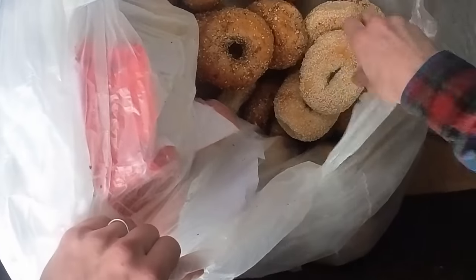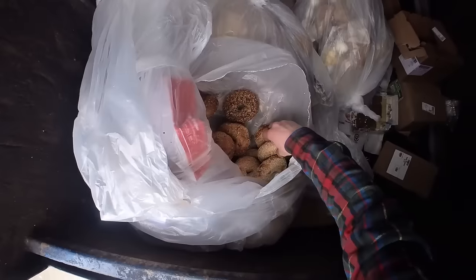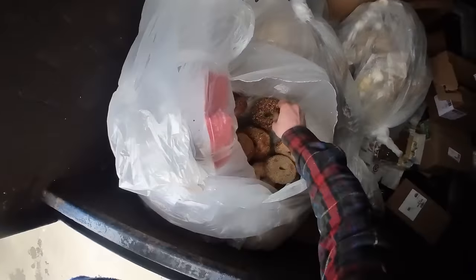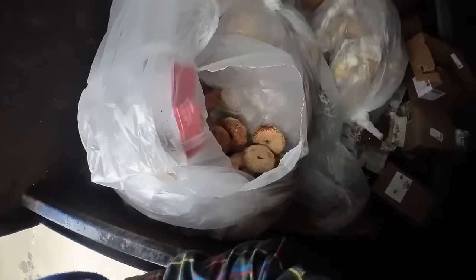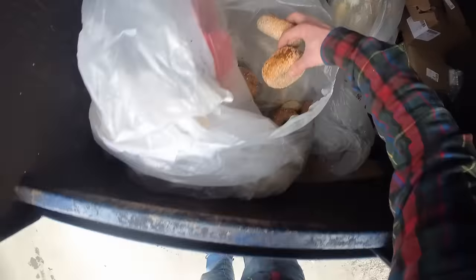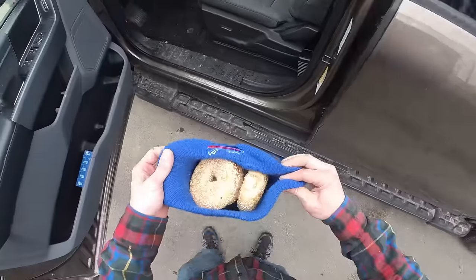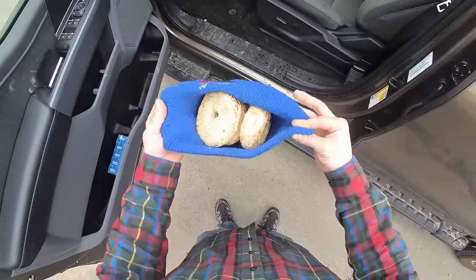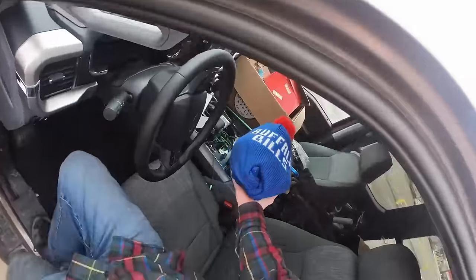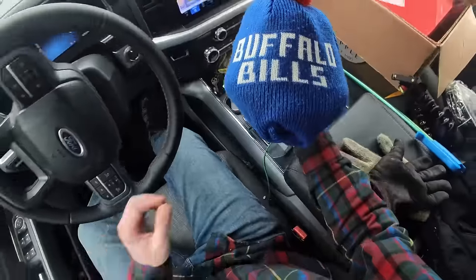Yeah, look at all those bagels — we're gonna take a few of these. And this is like pumpernickel. If you got a bagel shop near you, hit it up. I couldn't find a bag so this is my best solution here — Buffalo Bills bagel bag!